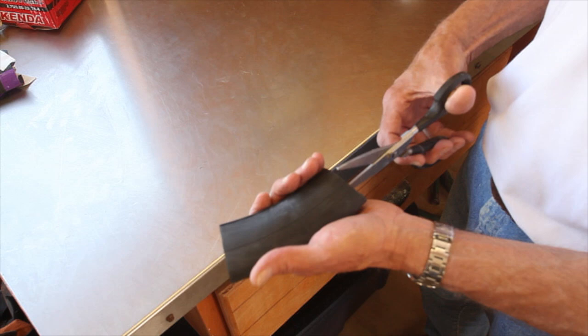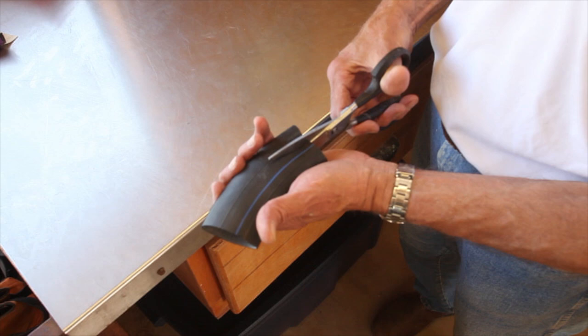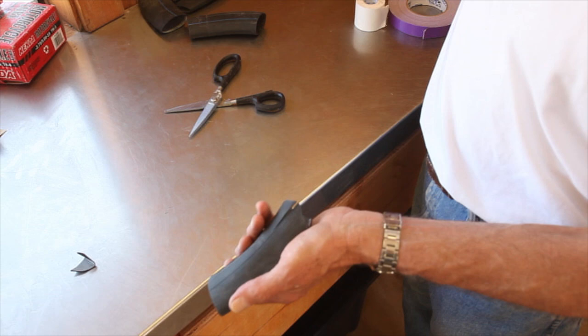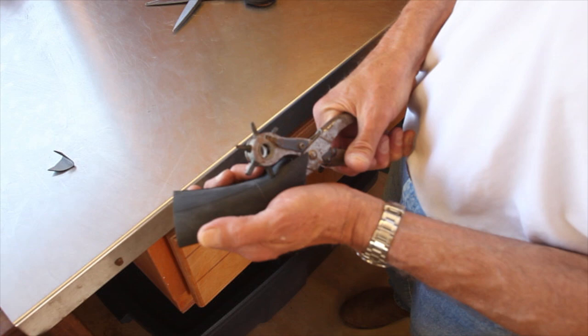We start by cutting a slit down each side of the boot. As you've seen from putting the boots on, the slit allows us to fold it down and apply the tape. Then we scallop the back of the boot so that it will give us plenty to tape to but not put pressure on the bumper pad of the dog. Then, using a hole punch, we simply punch a hole at the bottom of each slit to prevent the slit from extending and tearing.